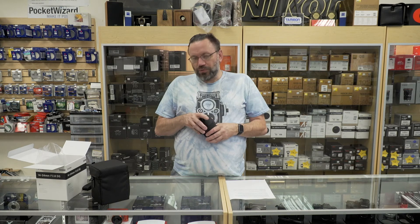The lens is also compatible with their dock, so you can do fine-tune autofocus if you need to. You can do firmware updates on this lens, so I think it's a very worthwhile buy.